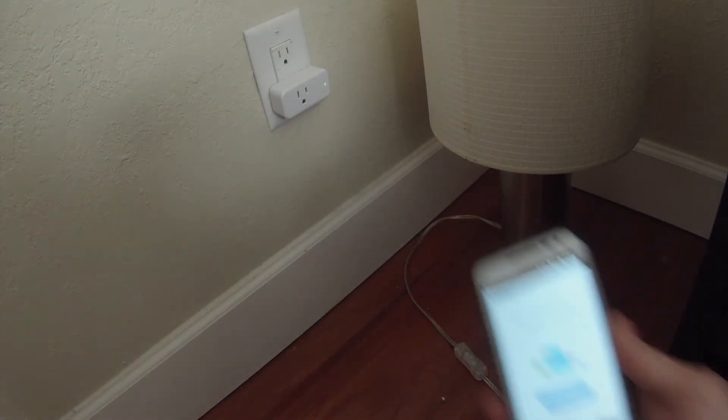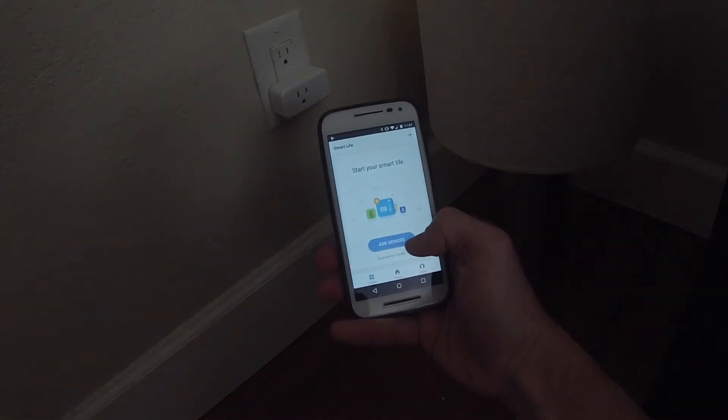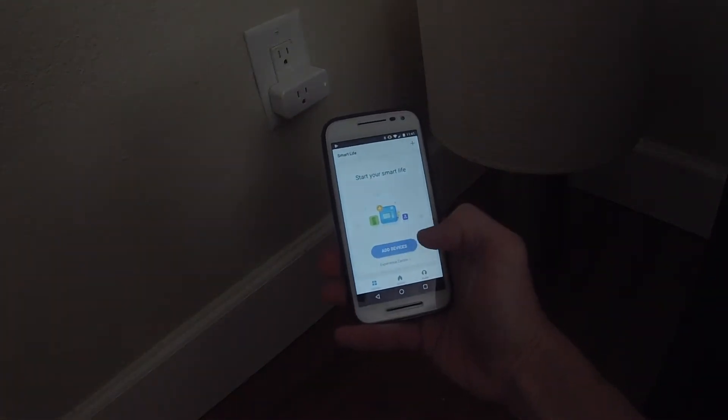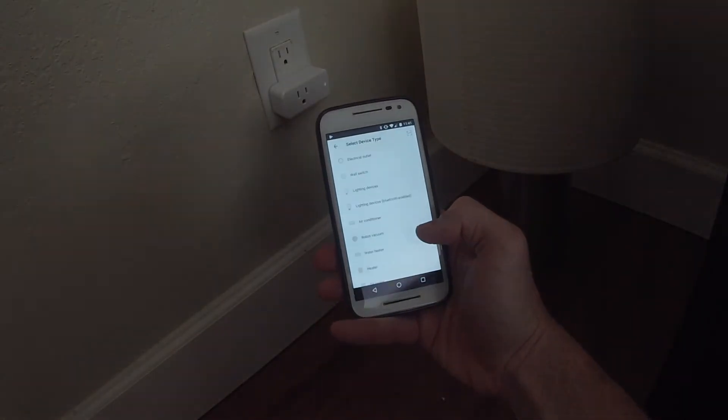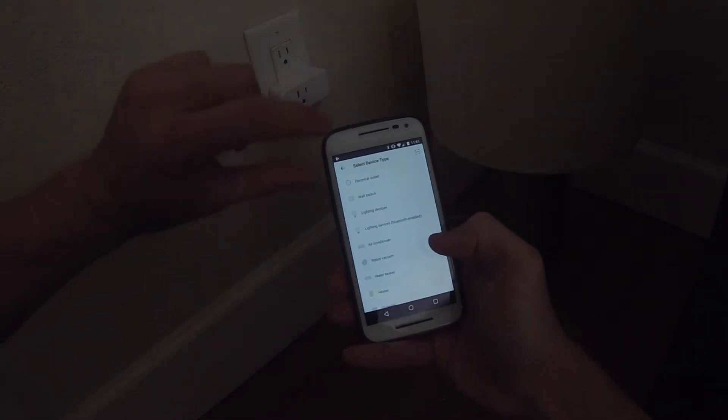I've already installed the app on my phone, so the first thing we need to do is add the device. It's going to search for the device and you tell it what kind of device it is — it's an electrical outlet.